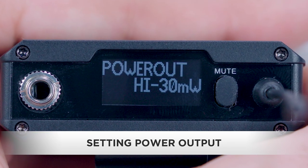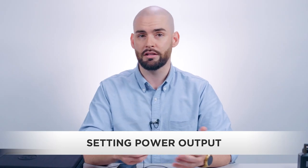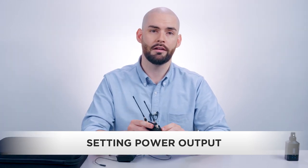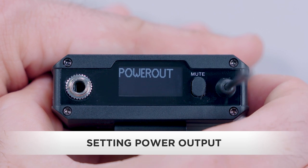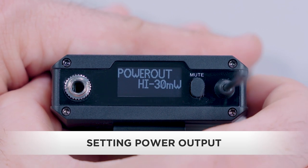High, 30 milliwatt, allows the microphone to cover a wider area and more range. This setting is recommended if your subject is moving around or is consistently more than 200 feet from the receiver. To change the transmitter's power output setting, press and hold the set button to enter menu mode. Scroll to power out and press the set button. The menu selection will blink. Use the up/down buttons to select the power output and press the set button to save your selection.